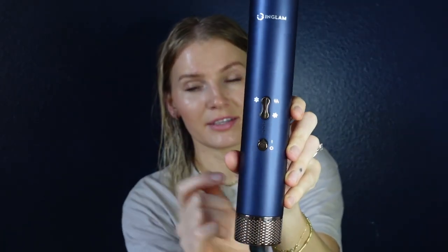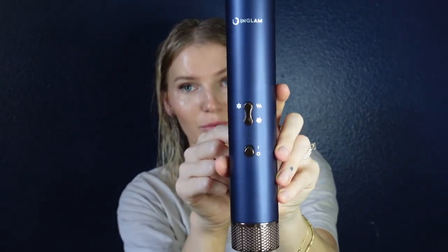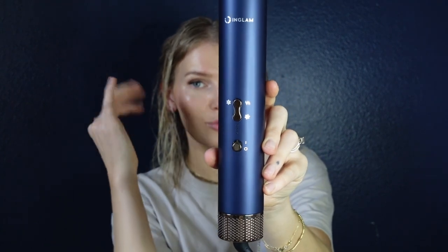The main handle is where all the magic happens. It has a power button, three different heat settings, and three different airflow settings — so you can go from low, medium, to high airflow and from cool, medium, to warm heat. I've tried all three and it does get pretty warm. I love that it has multiple settings, because the other one I tried was just hot and would get too hot to keep near your head.